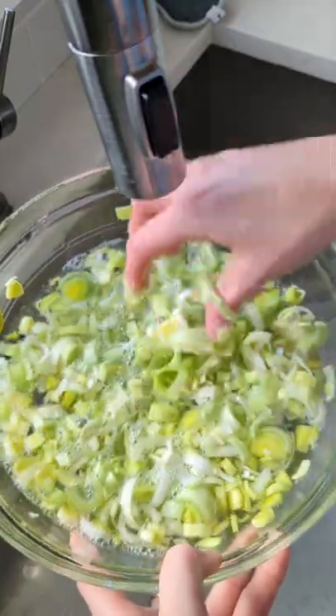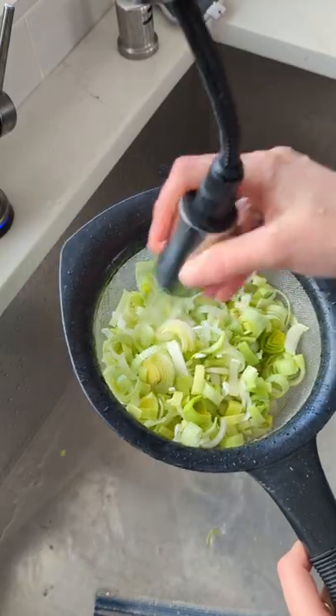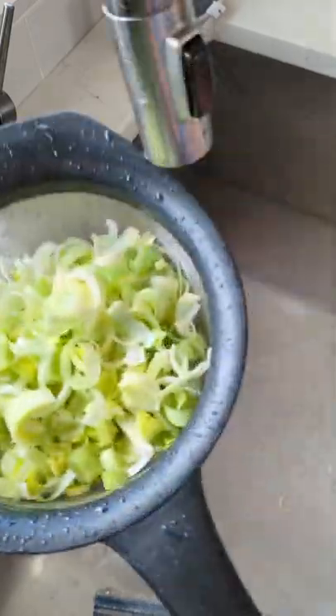Then you can remove them with your hands from the water, or use a strainer and rinse out any remaining sand that might be there. Go ahead and enjoy them in your favorite recipes.